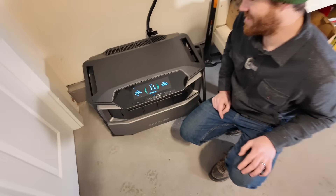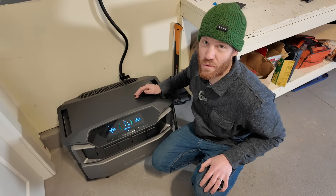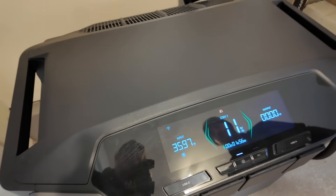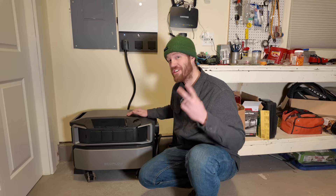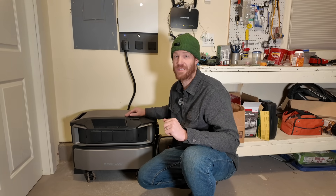It's charging, and because it can charge at 240 volts we're able to get 3,600 watts of charge speed, which is really fast — so it should be fully charged in just two hours. The grid isn't the only way that we can charge the system; it also has two separate solar inputs that combine to give it 5.6 kilowatts of solar.